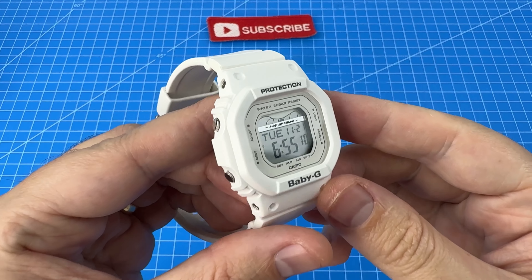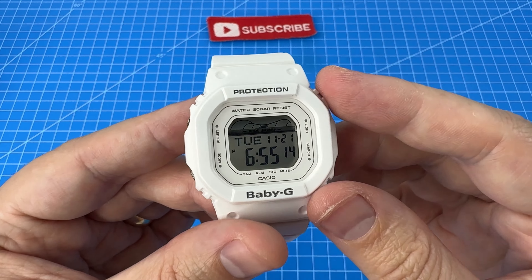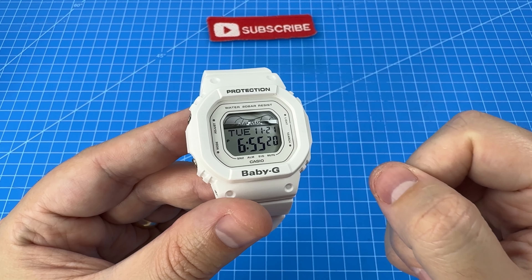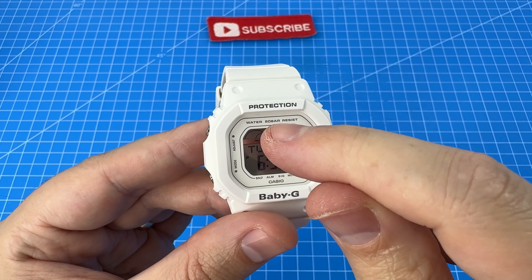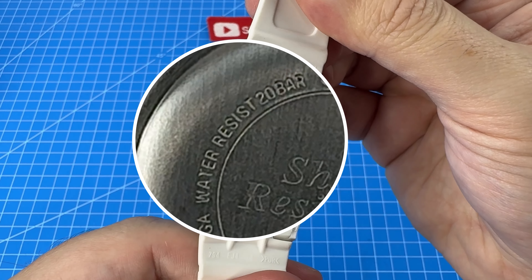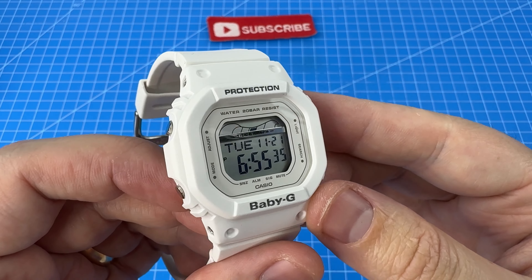Having a look at some more design elements — you've probably noticed the tide graph on the face, which is a feature I've never owned on a G-Shock. It was actually one of the key reasons my wife wanted this particular Baby-G model. I've also noticed it is 20-bar water resistant, meaning it has the same 200-meter water resistance as a G-Shock, which is pretty cool considering it is a little bit smaller.